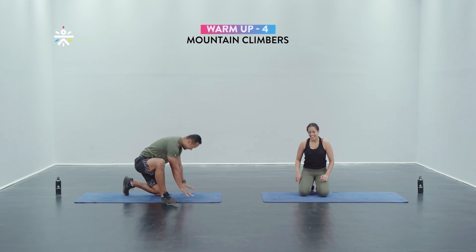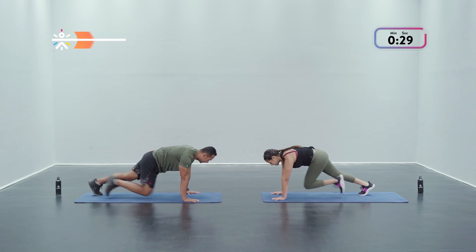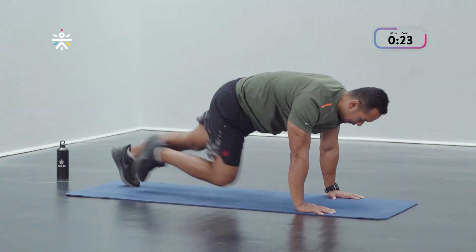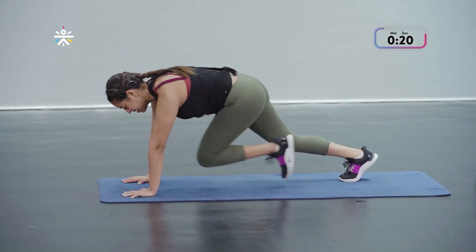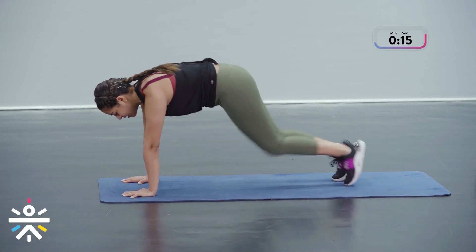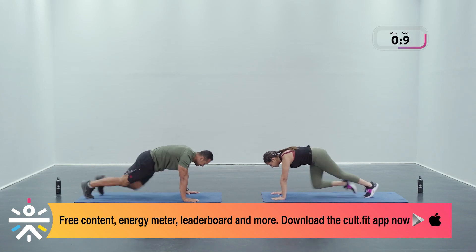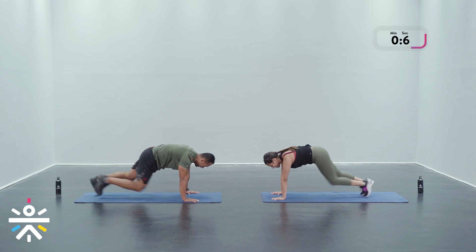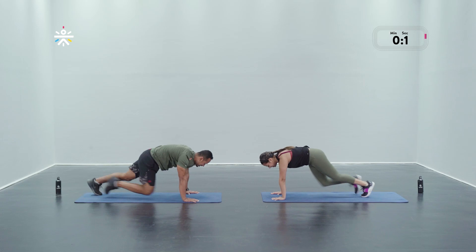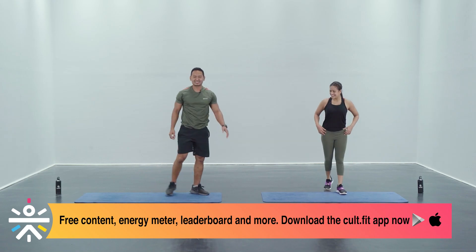The last one — mountain climbers, staying down for this. Let's go in three, two, and one. Start at an easy pace and you can pick it up in the last few seconds. Knee towards the chest, abs braced. Let's make up some pace — come on, run like the wind! And we're done in three, two, and one. We are on to the main workout!